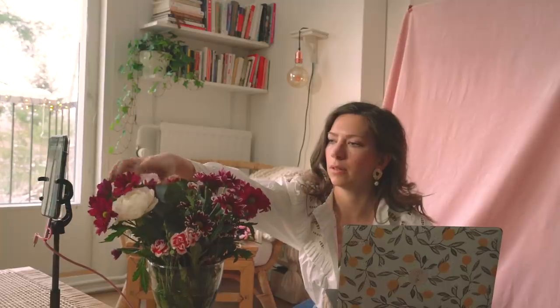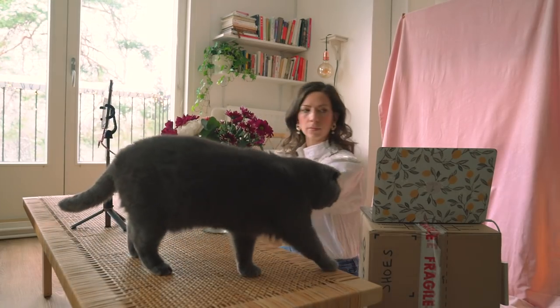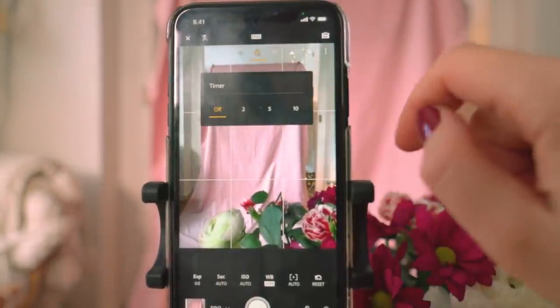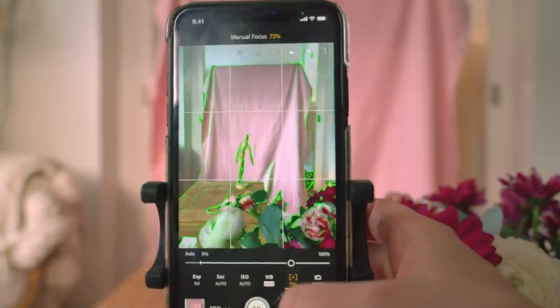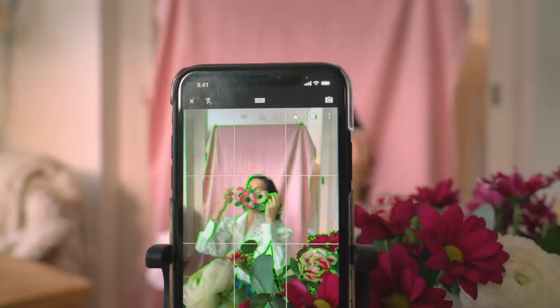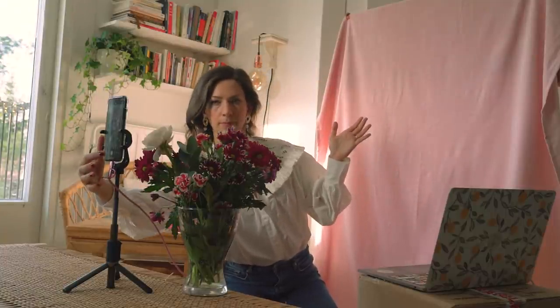The next step is to get your composition right. I played around a lot with the placement of the flowers and where to have them in relation to my face to create depth in the photo. Once you're happy with your placement, click the three dots, go to the timer, and I set it to 10 seconds. Getting yourself sharp in the photo is always a little tricky — I first tried the manual focus with the green glow but those photos turned out blurry.